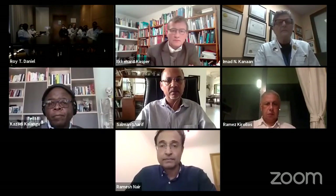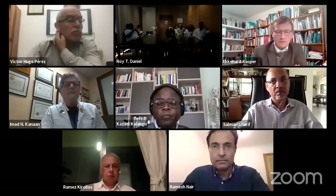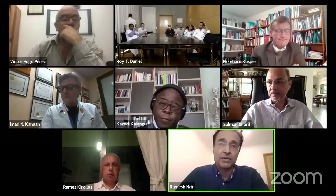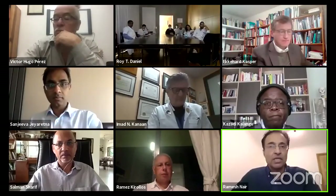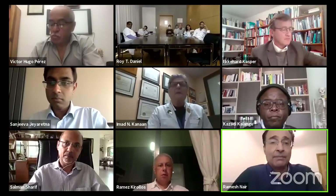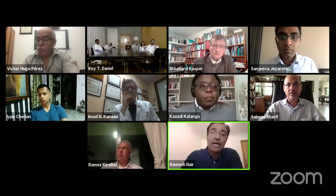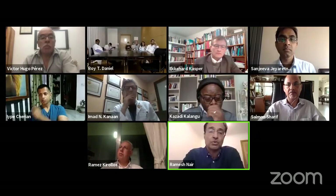Thank you very much, Ramesh, for an excellent talk. One question: if you don't always use a nasal flap, how do you close the postoperative deficit? Nasal septal flap is often used for large tumors, especially when you have a large defect, and if you're taking off the tuberculum or planum and more anteriorly, you need a big long flap. If you're not using it — for example for a standard pituitary tumor — the only thing I do is cover the gap with an artificial material. If there is no leak, I don't really bother using any dural substitute; I just use a sponge-like material to cover the gap, and then some packing material within the sphenoid sinus. Generally for a standard pituitary tumor, I just use Spongistan and that's it.